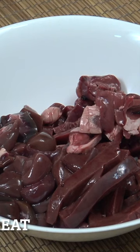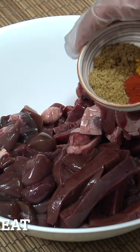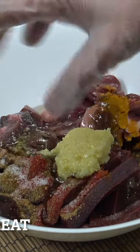Lamb's liver fry. You can see that I've put the liver, the heart, and the kidney in coriander, garam masala powder, cumin, and chili, and half a teaspoon of turmeric. I'm also now going to add salt to this, a tablespoon of ginger garlic paste, and then a little bit of oil. You can see I've got a glove on.